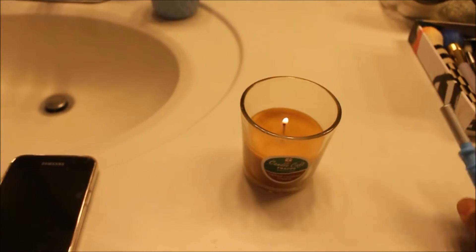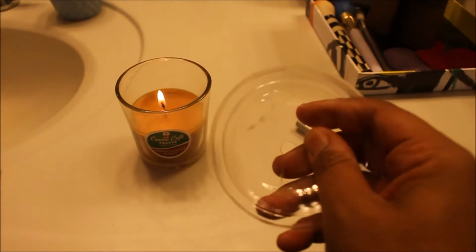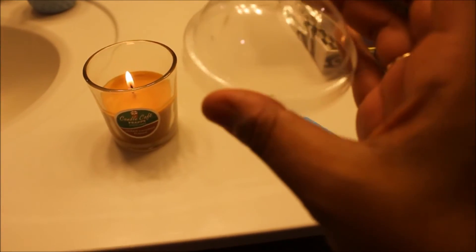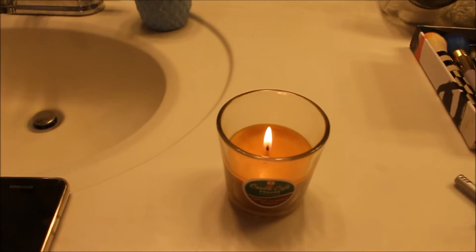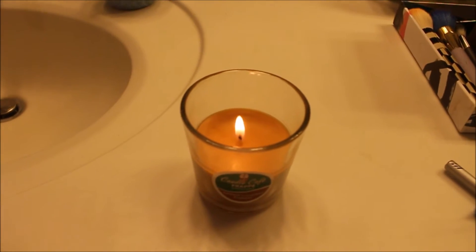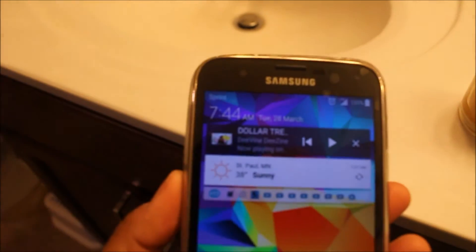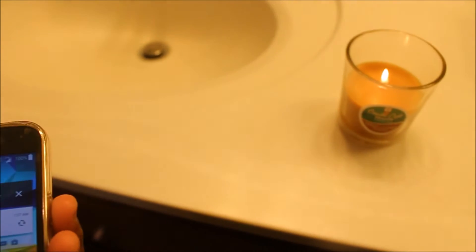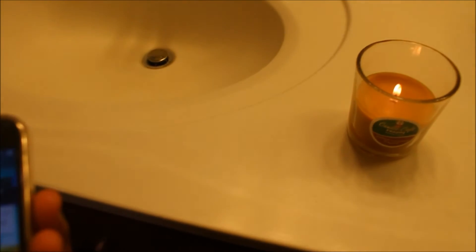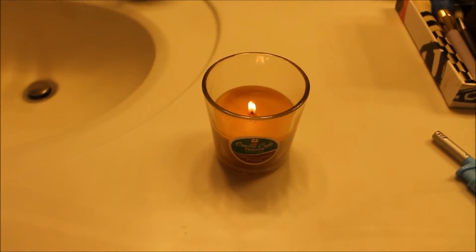Let's go ahead and light it — easy to light, no problems there. I wish that this top kind of stayed on a little bit more but it does not, so we're just going to set that off to the side. You guys know how I do — usually when I do candle reviews I let the candle burn for at least two hours. As you guys can see it is 7:44 in the morning, so we're going to come back at maybe a little bit before 10 o'clock and see how it is going.